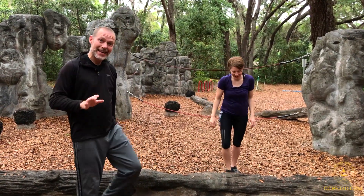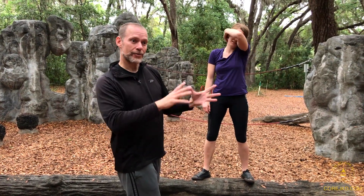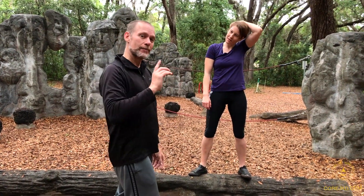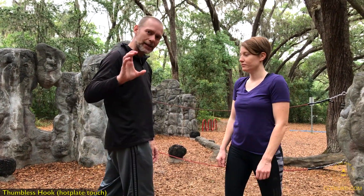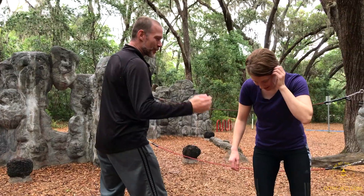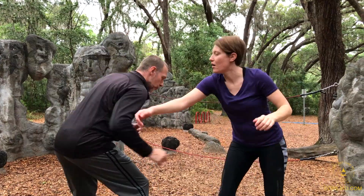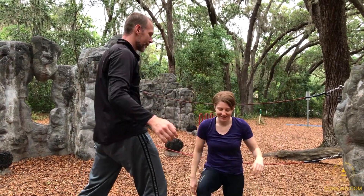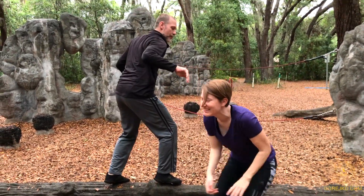Faking a person out is also okay. Pretending to go one way commits them to a counterbalancing action and you fake them. Another phase is grabbing — not grabbing per se with the thumb involved, but hooking. You can hook on the arm, pull and release. You can do it from the inside, the outside, or from the back.